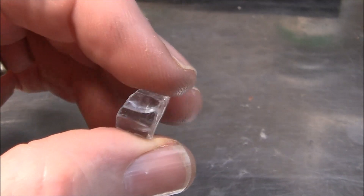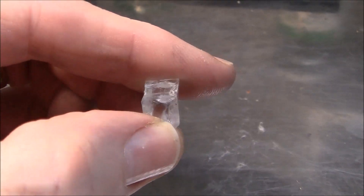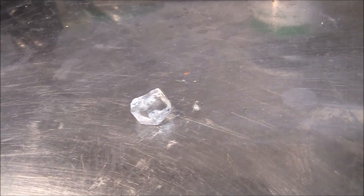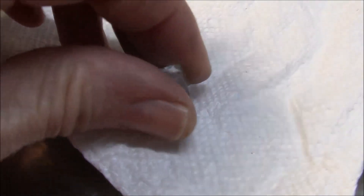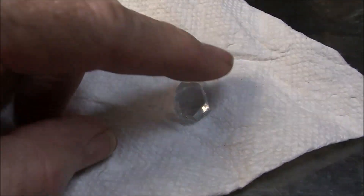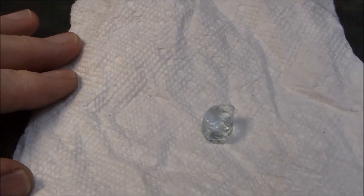It's probably best with a light colored piece of rough like this to make it as deep as you can and cut it in some type of a square or rectangle to take advantage of and try to deepen the color. But anyway, I'm not going to do that. I'm just going to make a round out of it and we'll see how it turns out.